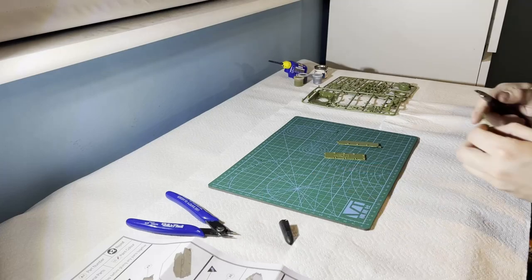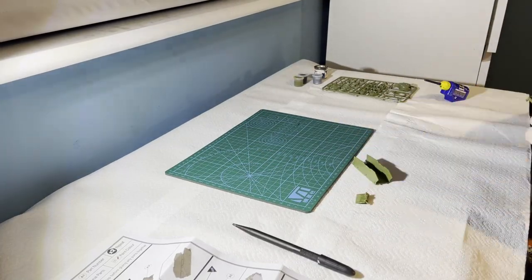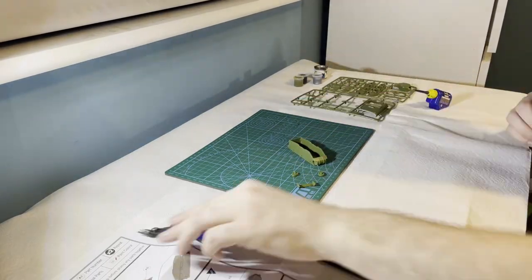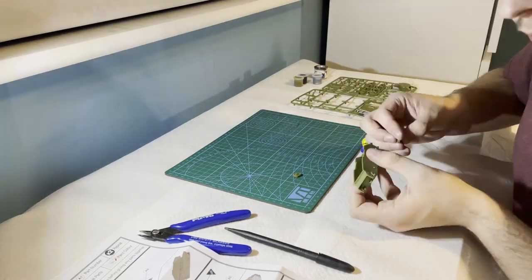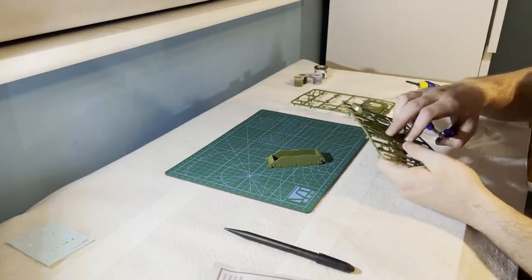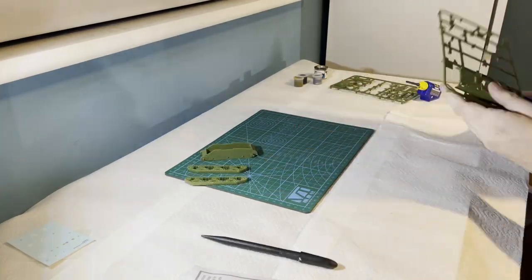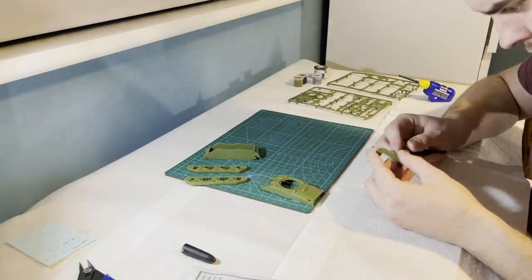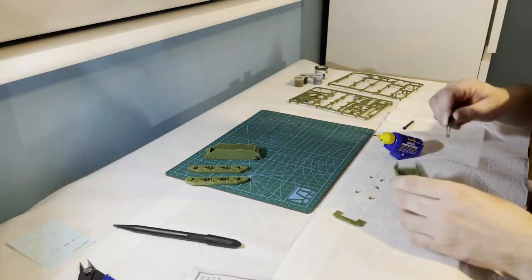Here you can see me cutting out and then gluing all the parts for each step together. I carefully remove each part with the side cutters and then use a knife to cut down the gates, trimming the plastic flush with the part. I'm using Revel's plastic glue rather than what came with the set, as I prefer the long nozzle — I find it much easier to get the glue into the right place. Later on you'll see me using tweezers to help get some of the smaller parts into position correctly.